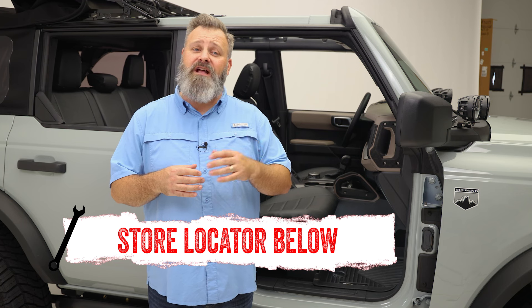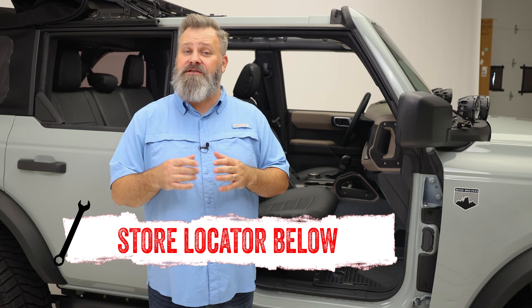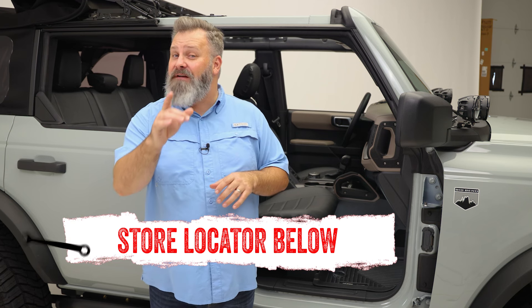If you're interested in purchasing any of the floor liners from Husky Liner or need help with installation, check out the store locator on the screen or in the description. And don't forget to subscribe for new videos every week. Thanks for watching and we'll see you next time on In The Garage.